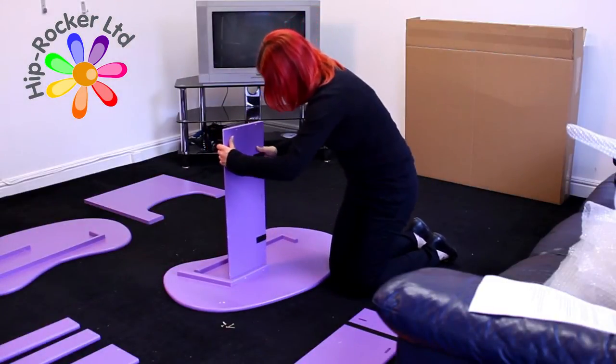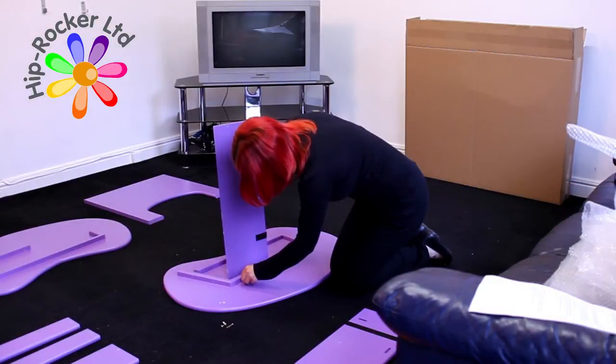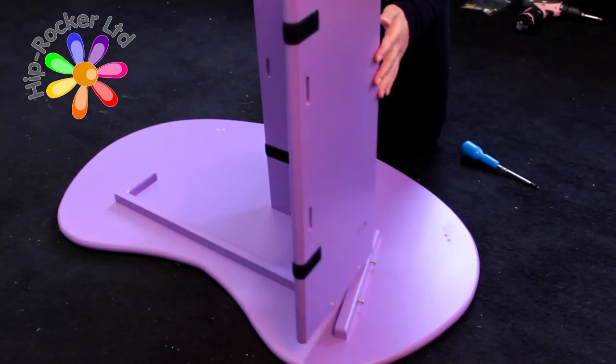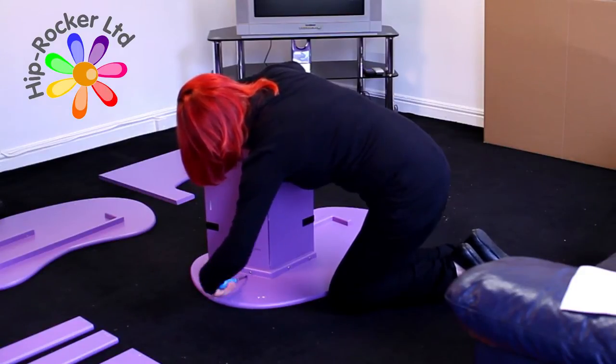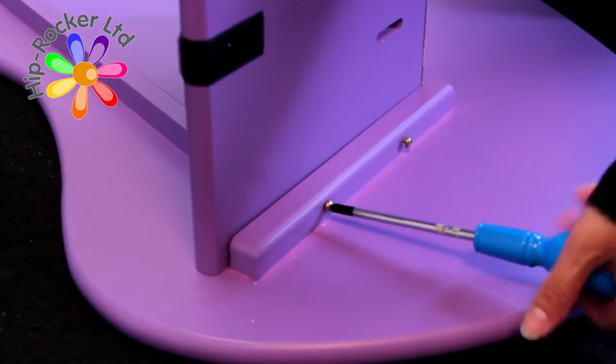Firstly, place one of the jelly bean shaped sides face down with the wooden bearers face up. Place the seat back and the seat base into position against the timber bearer and, using the large screws, secure into place.